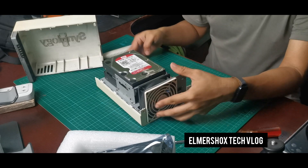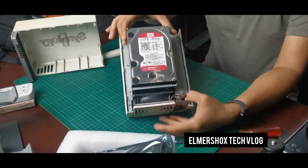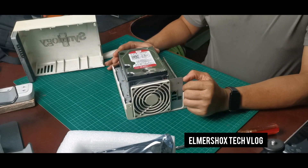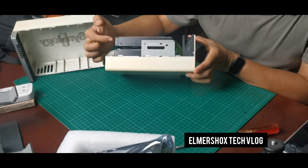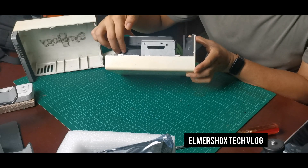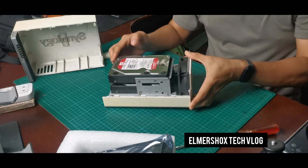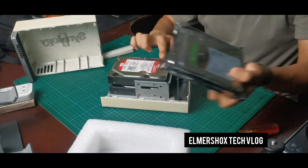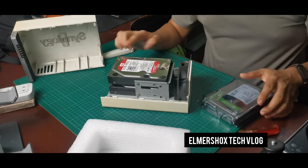The current drive is 3TB each. As you can see, there are two drives — the first and the second. They are mirrored together so that any disk that fails will have a backup. For this case, I'll be upgrading one drive for now, using the Seagate IronWolf, while the current one is the Western Digital 3TB hard drive.